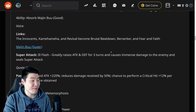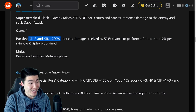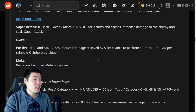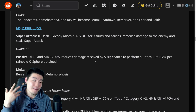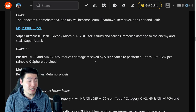Once he transforms, he is really good. Super Buu's super attack is Ill Flash — greatly raises attack and defense for three turns, causes immense damage, and seals super attack. Passive is Ki plus three, attack plus 220%, reduces damage received by 50%, and chance of performing a critical hit plus 12% per rainbow Ki sphere obtained. The only link that changes is that Berserker becomes Metamorphosis. So a huge boost, huge damage reduction, a lot of crit chance for every rainbow Ki sphere. Super Buu is awesome, it's just you're not going to see him that much. I wish it wasn't so restrictive, I wish it wasn't so many turns, but it is what it is.